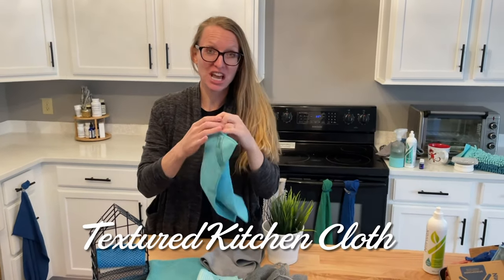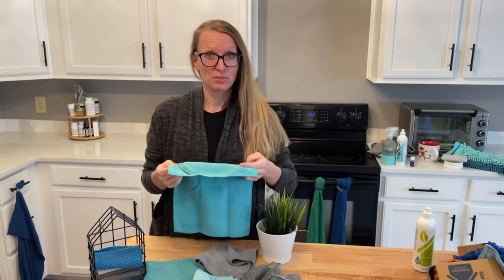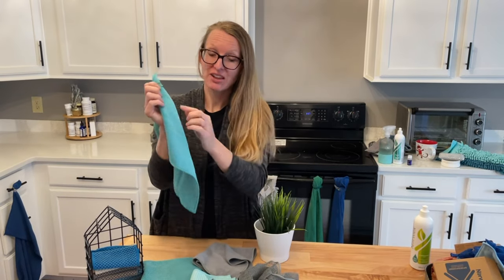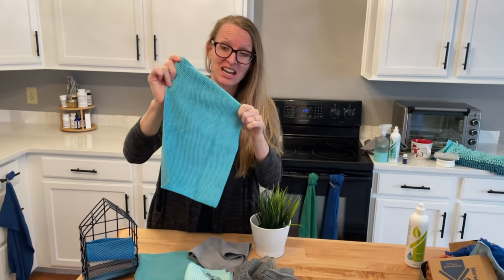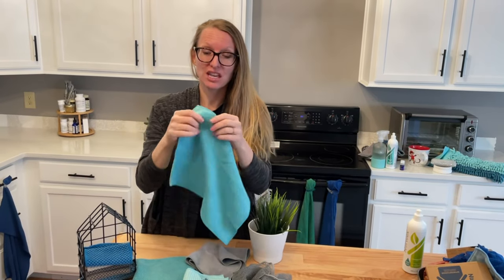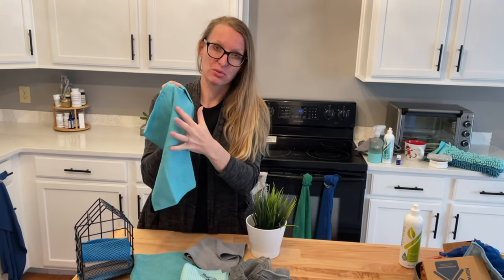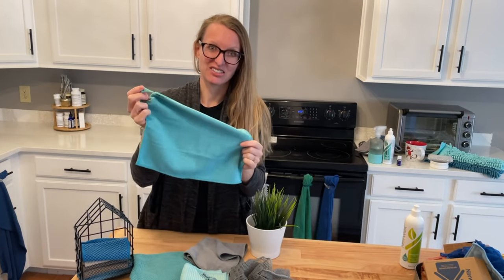Now the textured kitchen cloth — this thing is awesome. There may be other color options as well; currently we have a purple amethyst and turquoise, but check the website for updates. This kitchen cloth is textured: you've got an enviro cloth weave on one side and a textured weave on the other. It's kind of new and fun to use in your kitchen, and I love how scrubby it is. The size is perfect for use in your kitchen, and it's got a little more of a scrub to it because of that thicker textured weave.